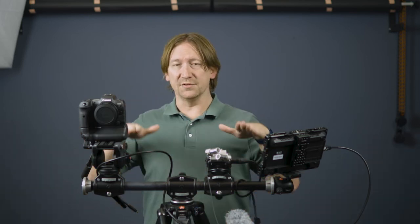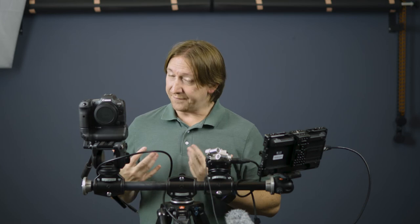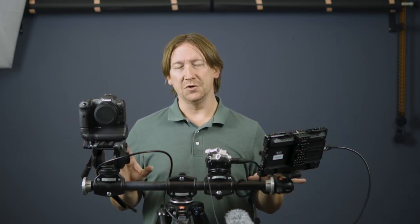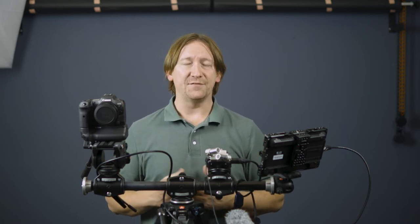With a video tripod and a ball head that can swivel a bit, you can give yourself a little bit of angle as well. If you're shooting something close enough, you could have a camera on each end and essentially run two cameras. Now that's not as much separation in distance as you'd normally want for a two-camera shoot, but if you want one set at a wider angle and the other set a bit tighter, you can definitely pull off that appearance without looking like you're shooting from the same place.